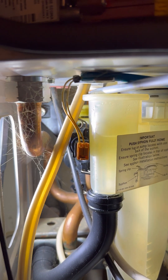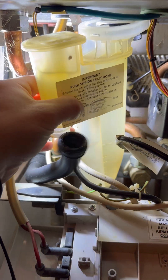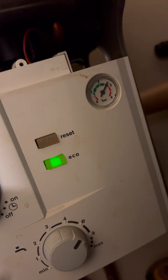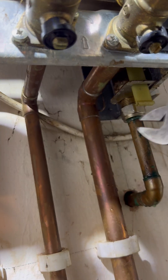Let's get this condense strap out the way to give us a bit more room. Put that to one side for later - we're going to change that rubber O-ring as well. I carry the plate as van stock. So we're going to get the boiler drained down.